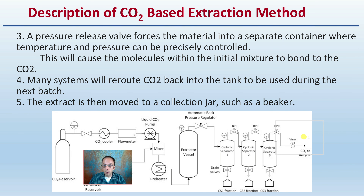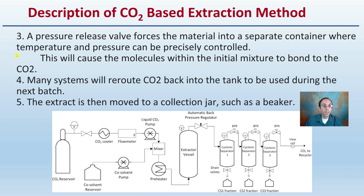The pressure release valve forces the material into a separate container where the temperature and pressure can be precisely controlled. This causes the molecules within the initial mixture to bond to the CO2. Many systems will reroute the CO2 back into the tank, allowing it to be reused during the next batch.